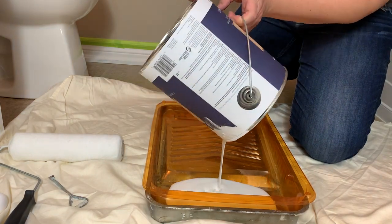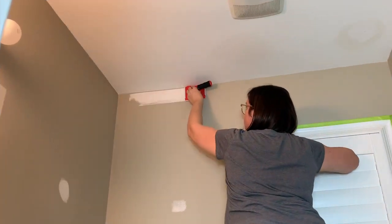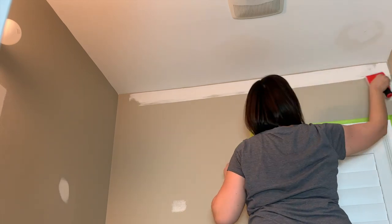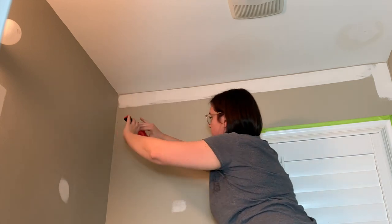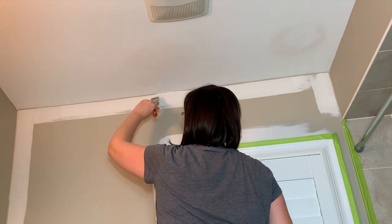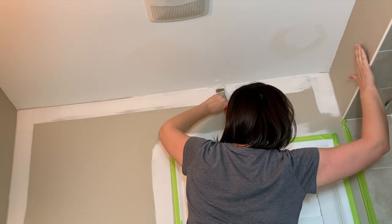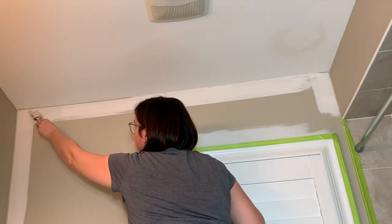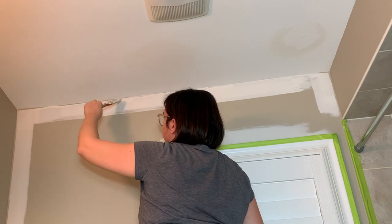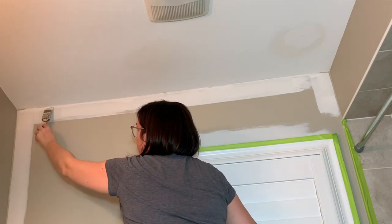With everything patched, sanded, and cleaned, I'm going in with Benjamin Moore Regal Select paint in the color Silver Satin in a matte finish. I used this same color in my TV room transformation and liked the cool tone. I wanted a light color but not totally white — it has a gray undertone that creates a slight contrast with the all-white shower curtain. I used a trim painter around the ceiling edges, but there was about a half-inch gap not getting covered, so I had to freehand with a brush around the entire perimeter.